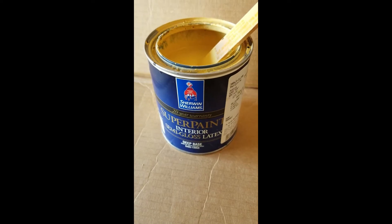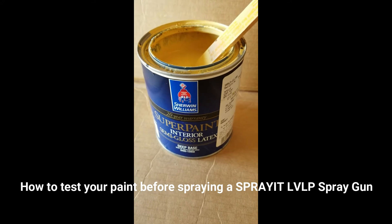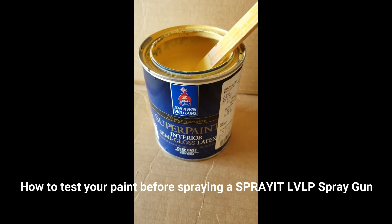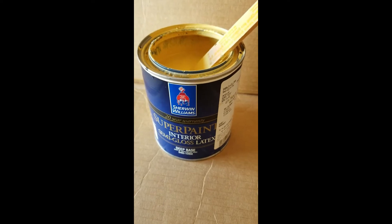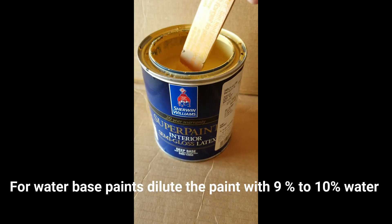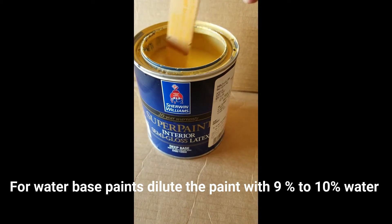This video is to show you how to properly mix paint prior to spraying. I've added approximately nine, ten percent water to the super paint. I mixed it in very carefully.